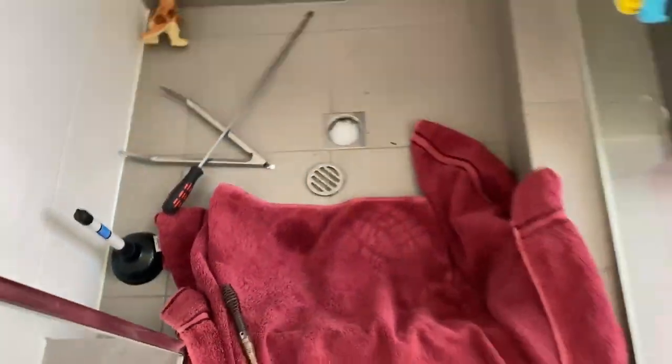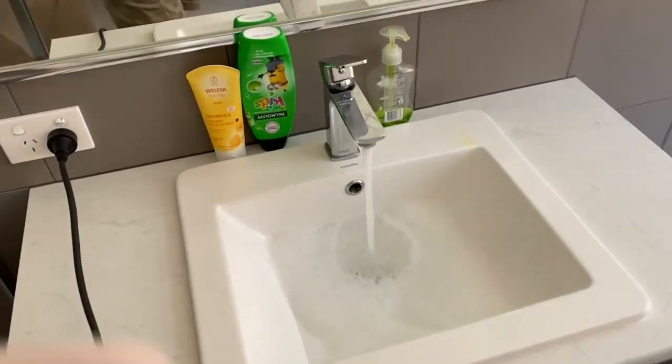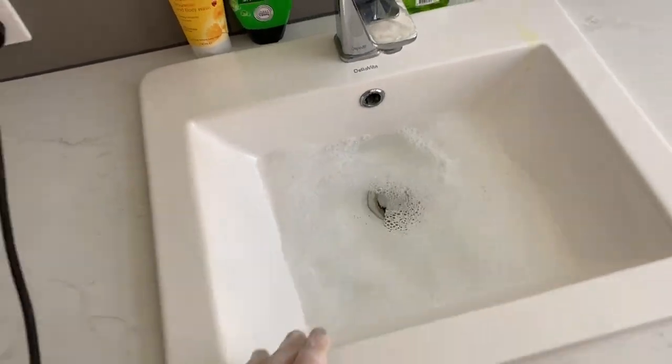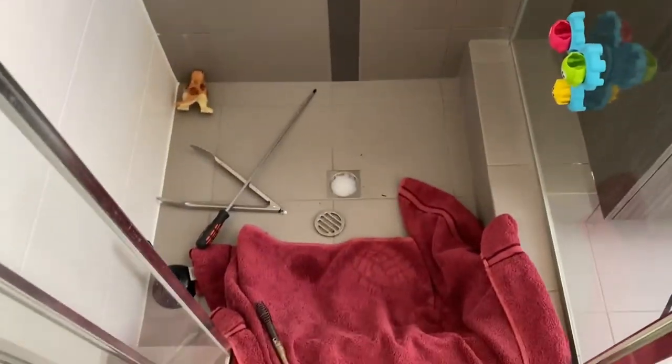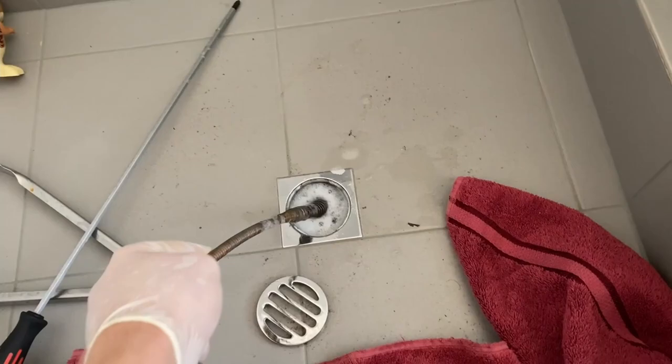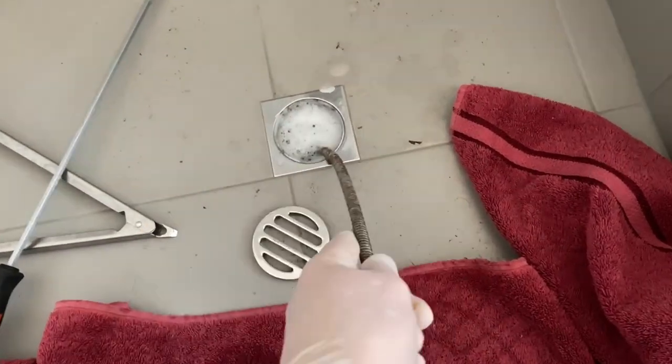So here's the retrieving head on the electric sunny snake. I'm in the basin and you can tell that the basin's blocked there. So the basin must run into the shower drain — both the basin and the shower are blocked.